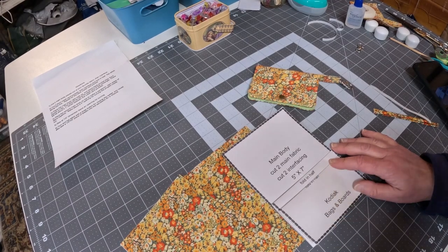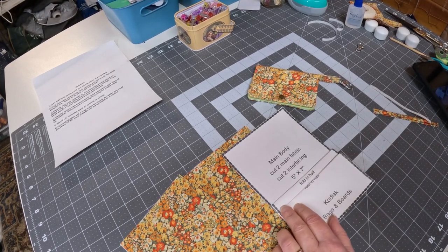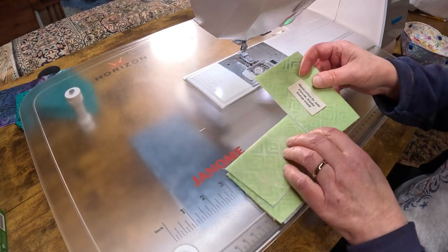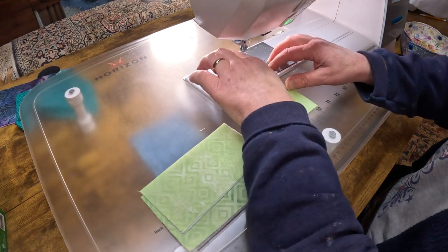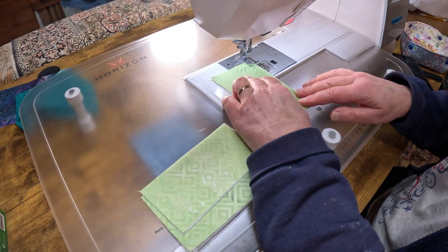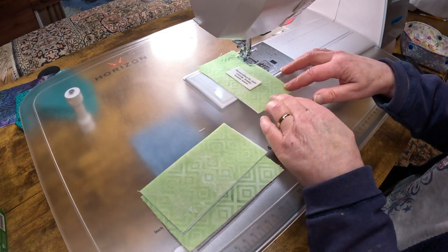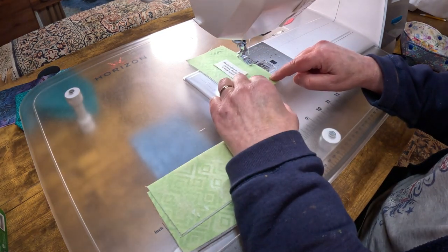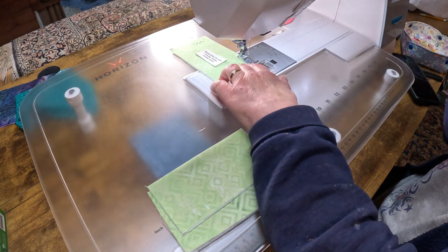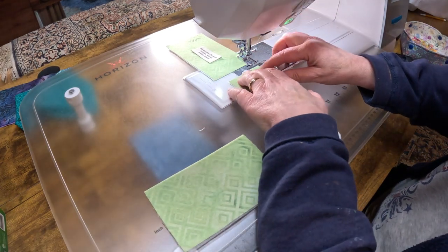The next step is to come over to the sewing machine and we're going to do some top stitching. I don't really worry about back stitching because the stitch will get locked in when we sew it all together, so I can just kind of chain sew all these pieces.